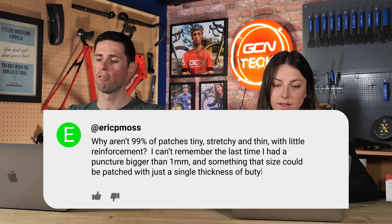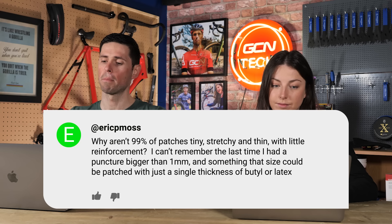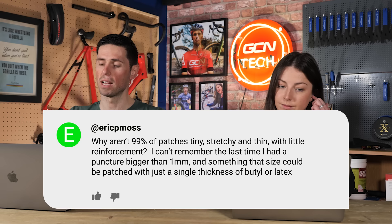Next question is from Eric. They ask: why are 99% of patches tiny, stretchy, and thin with little reinforcement? I can't remember the last time I had a puncture bigger than one millimeter, and something that size could be patched with just a single thickness of latex or butyl tube. It's a valid point, but the reason patches are the size they are is so that they cover a whole wide range of punctures, and you need to have a good contact patch in order for it to stick in place. If you make it tiny, it's not going to stick on very well.